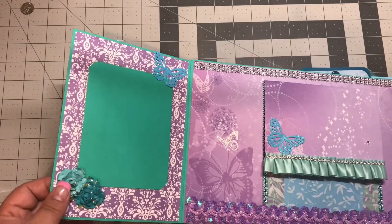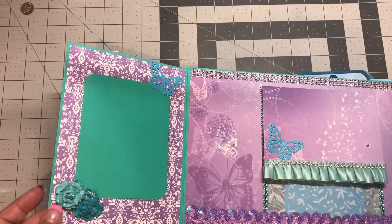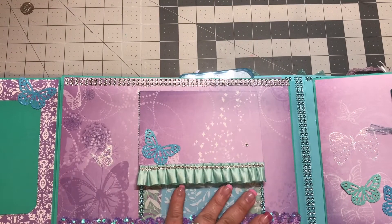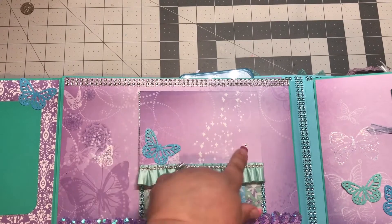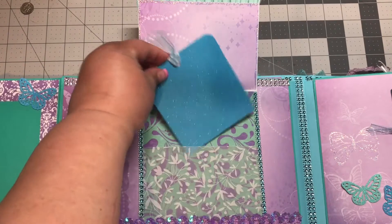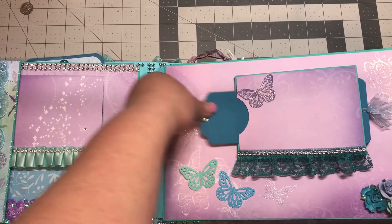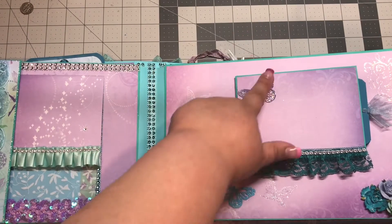Opening it up, I did some diamond stickles around the edge. Some more flowers here — these are not from Wild Orchid Crafts, I believe they're Recollections from Michaels. Another butterfly. The silver single-row art is bling on a roll from the Dollar Tree. There's also a crystal here, and this is vellum paper with a tag and photo mats.